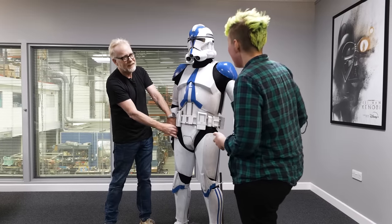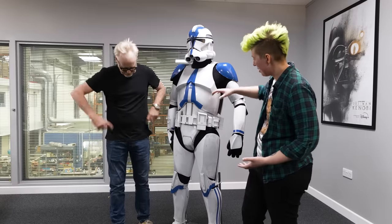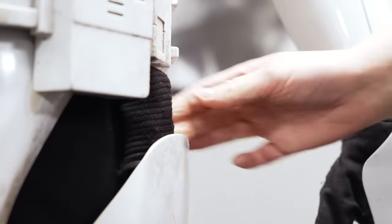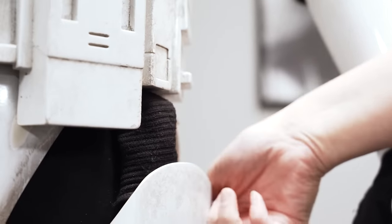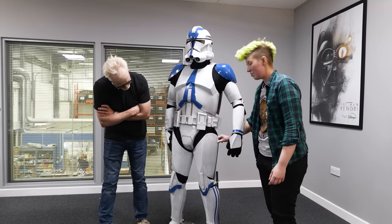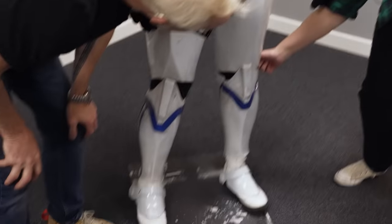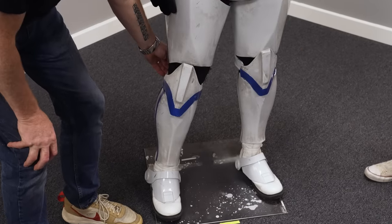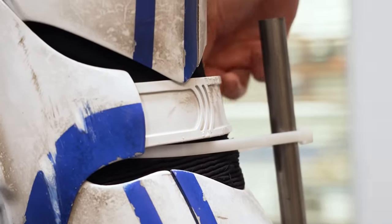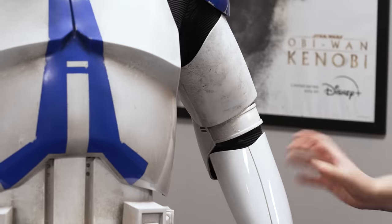They discuss the leg-hanging system: two straps, which differs from standard cosplay where a single strap attached to the codpiece or belt is typical. On a film set there's far more movement, so a single front strap causes the leg to rotate and leads to pinchy knees. The extra rear strap prevents that. There's also a strap at the back of the knee and a soft rubber piece at the inside of the elbow for better bend and movement.